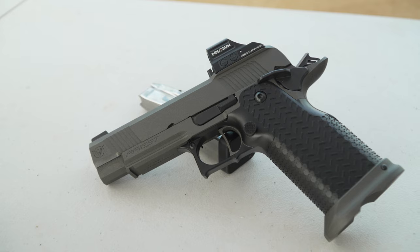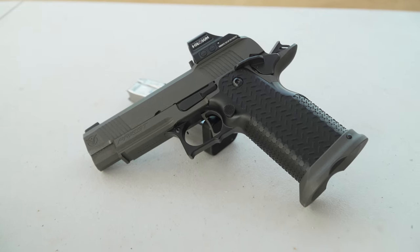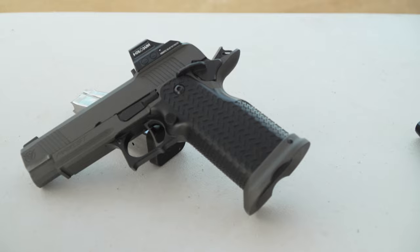This is Guns America. We are at the Staccato 2024 Range Day. I am with Harry from Voodoo and we are looking at their brand new latest double stack. Tell us what you're calling this thing. So this is the Voodoo Gunworks Commander Priest.